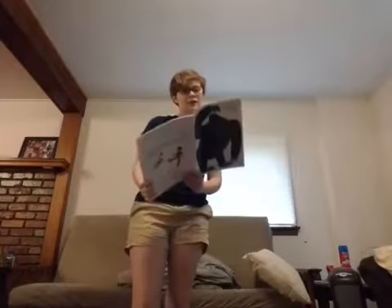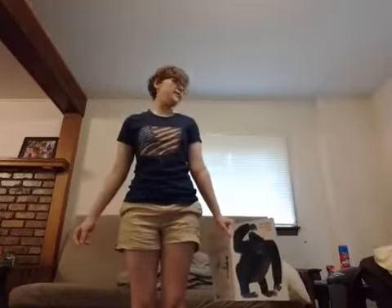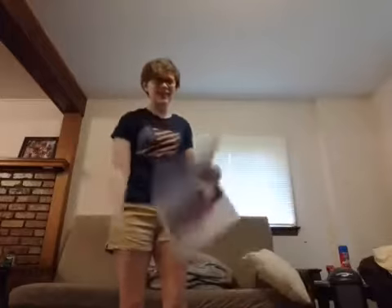Our first animal is the penguin. The penguin can turn his head. Can you do it? Turn your head to one side, turn your head to the other side. Shake it a little faster. Shake your hair out. Good job, guys.